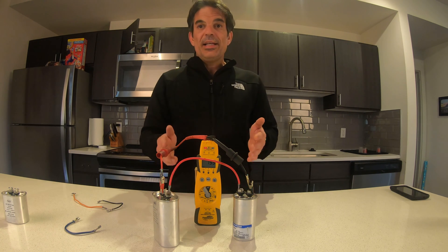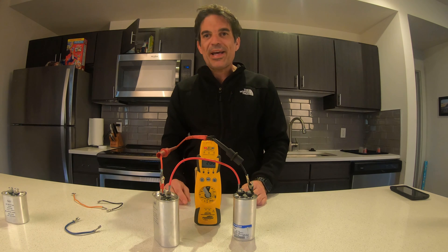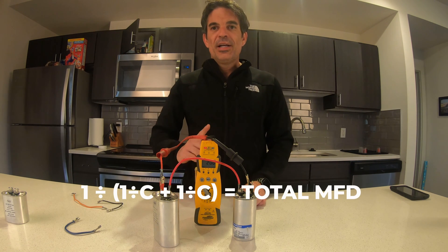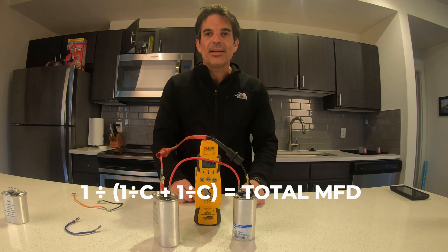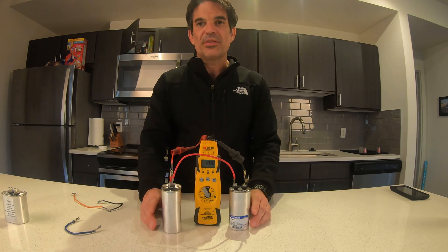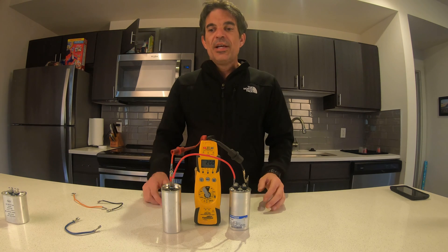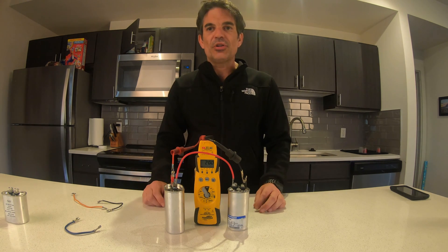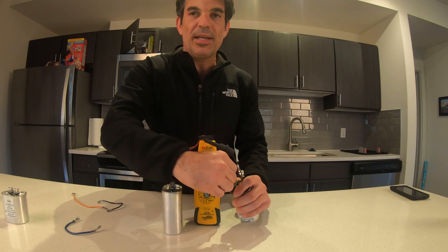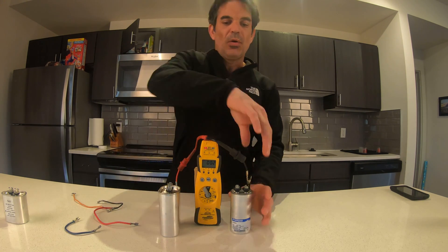It gets a little more confusing if you're looking for a different or smaller value — you're going to have to do some math. I'll post the formula on screen — that's the formula to get the capacitor size you want when wiring in series. In a perfect world you always want to have the right size capacitor on hand, but that's not always the situation. Series can get a little confusing, but once you get the gist of it and write down that formula, you should be good to go.